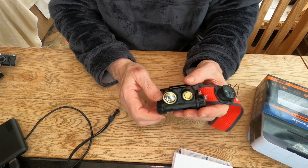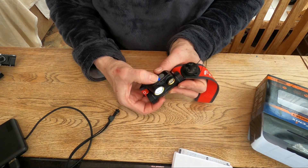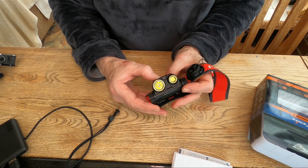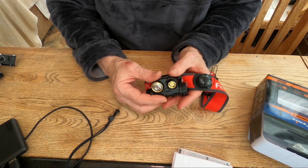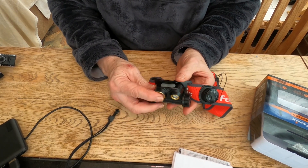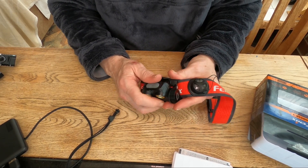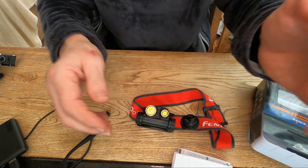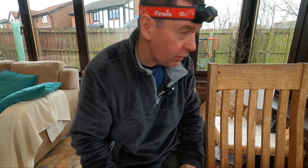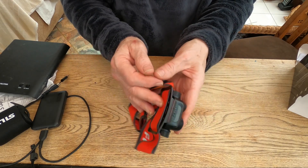I think it's an absolute fabulous all-round head torch and I haven't really got any negatives about it. If you want to be stealthy, you just press and hold and that switches it off, so if you're on quite a low power you can just turn it straight off from there. It hasn't got a red light, which might be important to some people. Little negative features overall for the Fenix HM65RT. What would I give it? Five out of five.